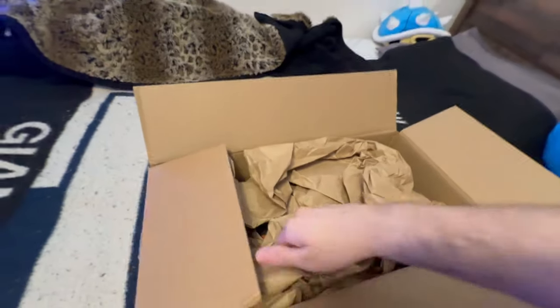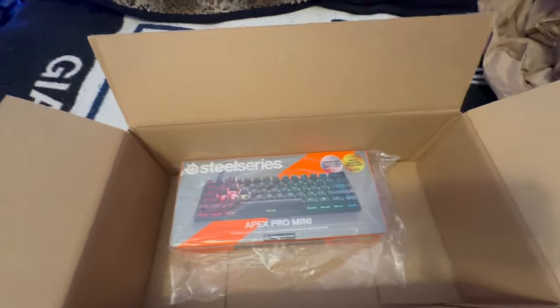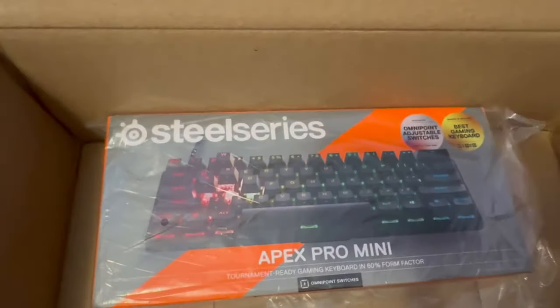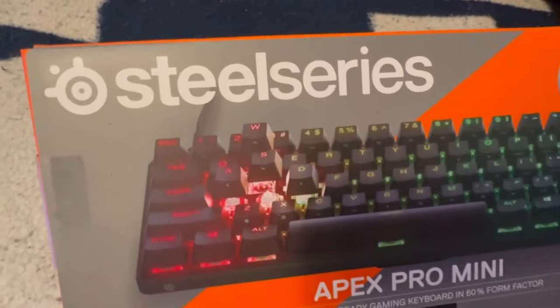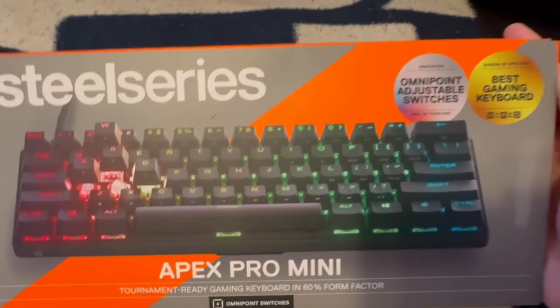We got a one-handed unboxing today — a little professional-unprofessional. Take that out of here and in here is the keyboard. I got the Apex Pro Mini 60% compact keyboard. Let's take this bad boy out of the box. So what do we got here? SteelSeries Apex Pro Mini, tournament-ready gaming keyboard in a 60% form factor.